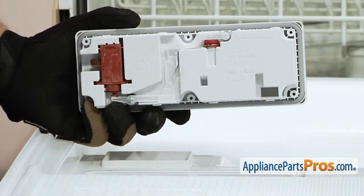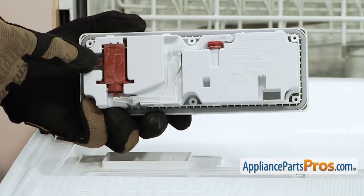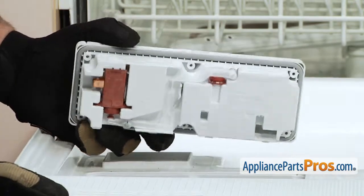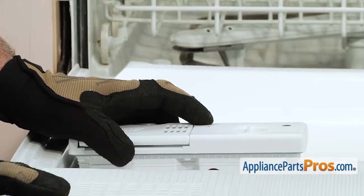Now we can put the new dispenser assembly back in the door. You want to make sure that the little red piece with the wire connectors is on the outside so the wires connect to it. All you have to do is snap it into place and then we can put the screws in.